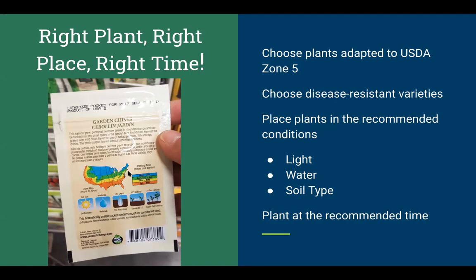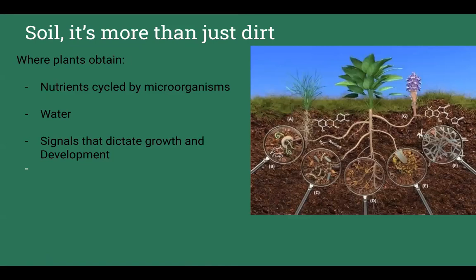Most importantly, plant at the recommended time. The back of your seed packet gives advice — take it. I visit different gardens and see folks who have already put their tomatoes and cucumbers out, which makes me nervous. I wouldn't recommend putting out any long-season crops until after Memorial Day in this region, unless you're planning to cover them with plastic in the event of a cold snap.